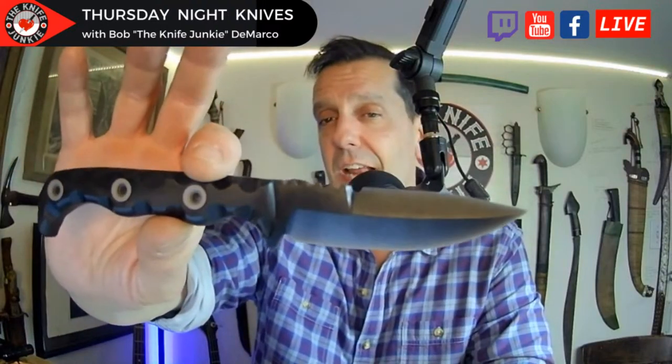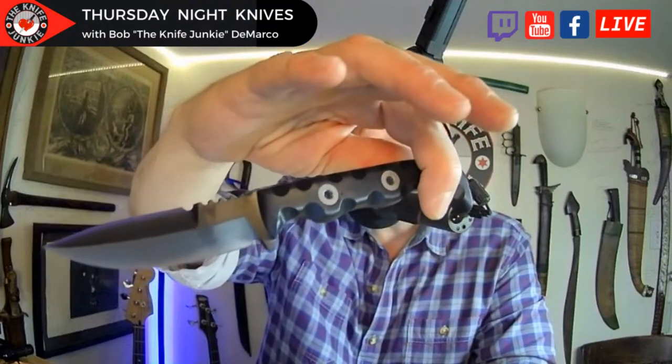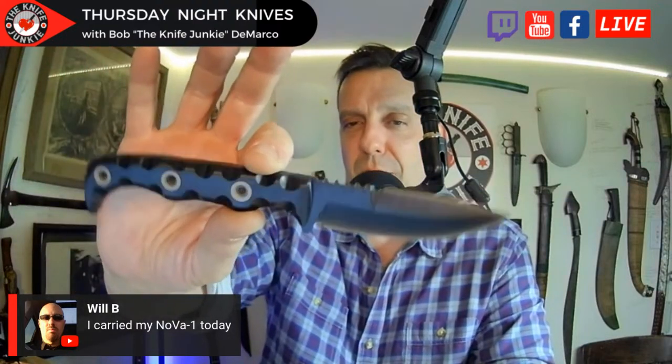Another cool thing — I got pictures of the TKEL Knives Agent 001, the one that I designed with Tim. The metal prototype, or the first metal version, is in the works and he sent me pictures with a blue handle. And it looks gorgeous. Can't wait.